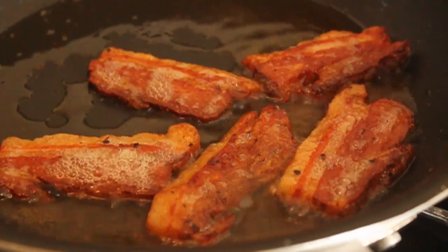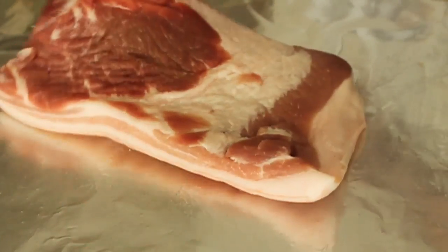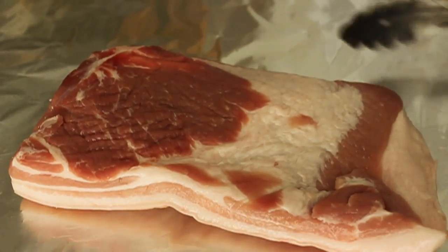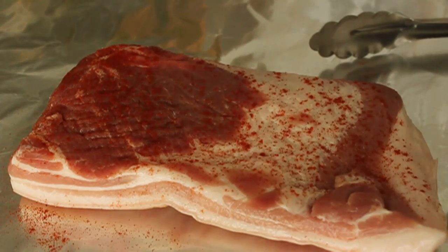So here's what I started with, just a piece of pork belly. You've got to go to a butcher and ask for pork belly. What I wanted to do here is a version that required no curing, no smoking.